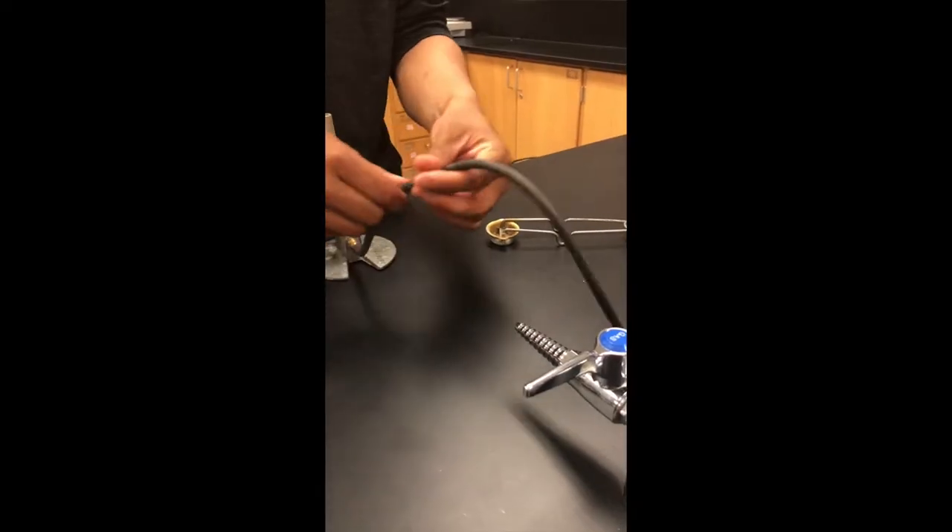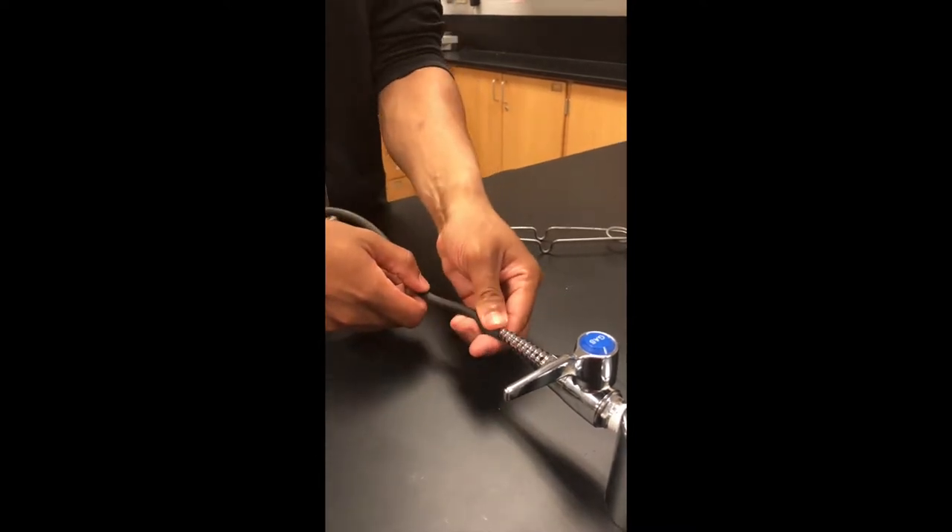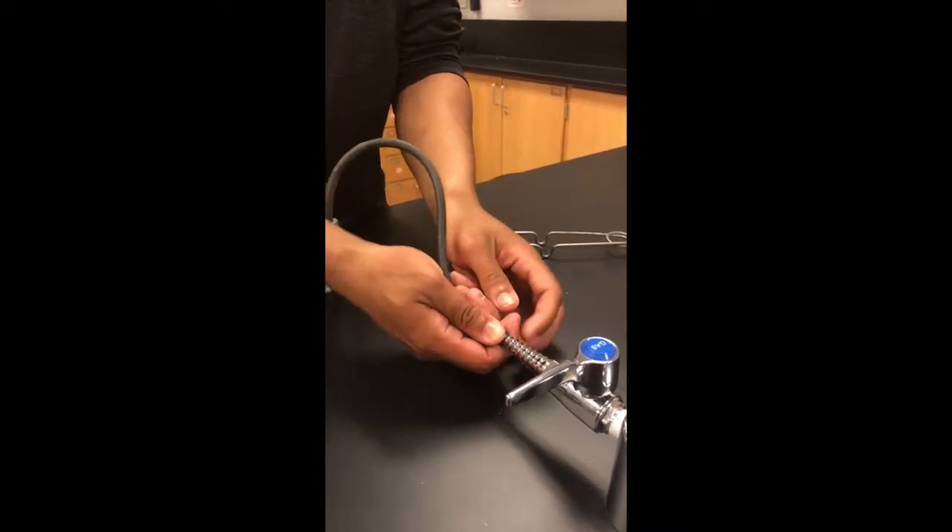First, grab the black rubber tubing and check for holes. Then, apply the side that is not connected to anything to the gas valve.